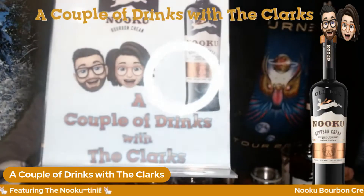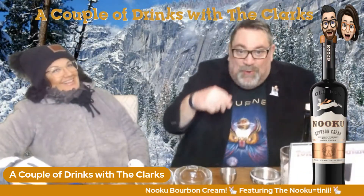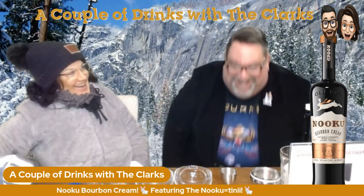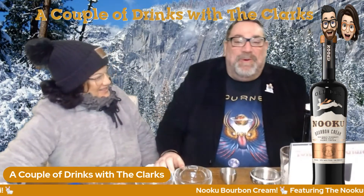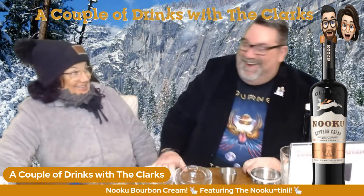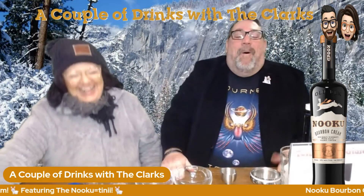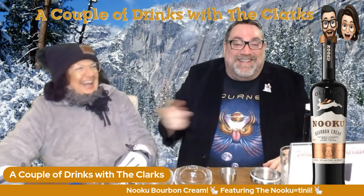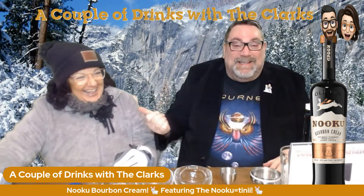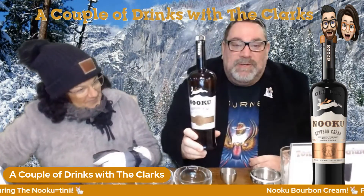Welcome back to A Couple of Drinks with the Clarks. Tonight's feature: Nuku. It's freezing out! I've been in the tropics with my show Cocktails at 8-ish, so I figured we'd go a little north. We look like Bob and Doug McKenzie. Well, at least you do. Welcome back to our show, folks — A Couple of Drinks with the Clarks. We are the Clarks. Tonight we are talking about Nuku.